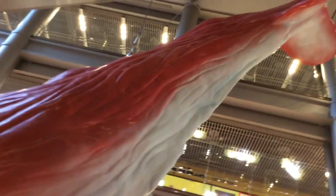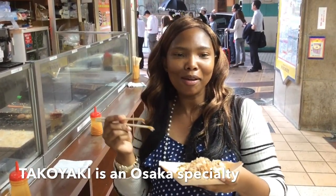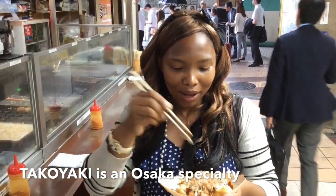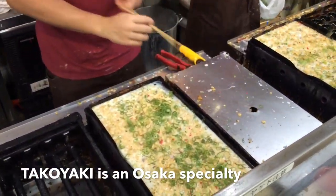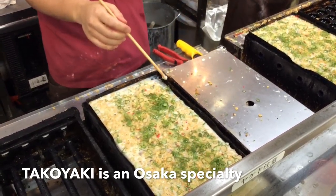We're in Osaka and we're watching the chefs make Osaka-style takoyaki balls — they are made of squid. Take a look. Gatsuri! Osaka-style.